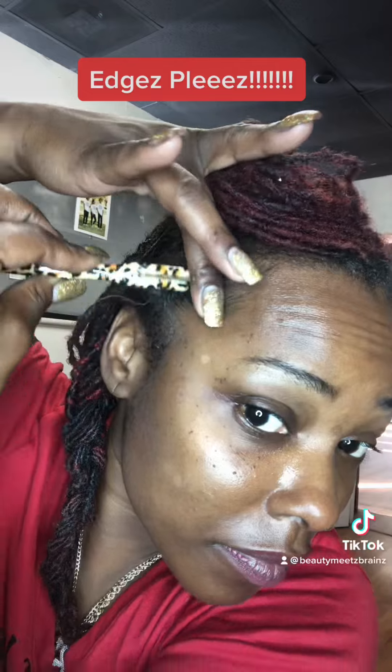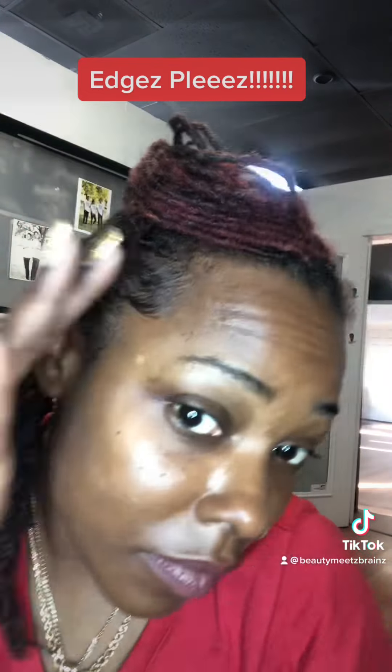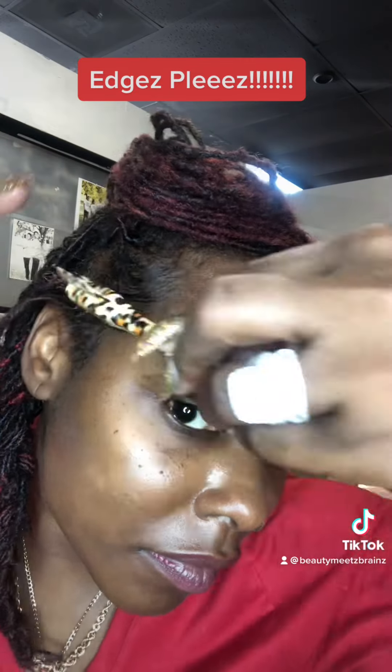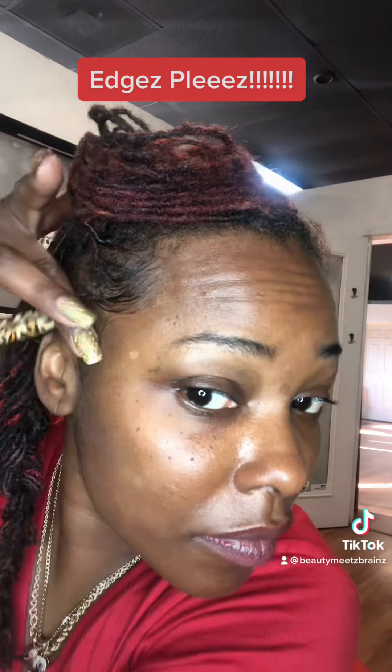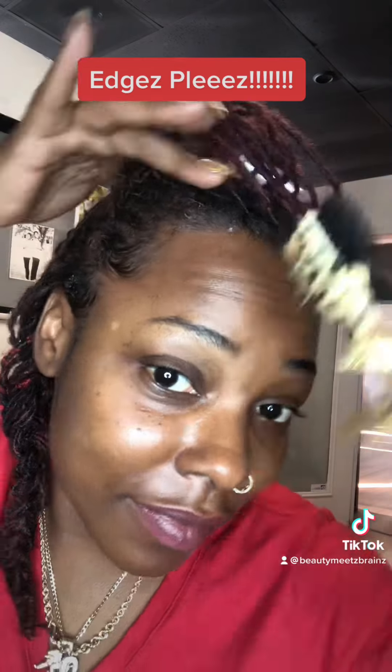Now I'm going to go ahead and go to the other side, put some more on my finger, and use my finger to help swoop those edges. Depending on your hair texture, you may have to use a little or a lot — depending on if your hair is fine or thicker. My hair is a little more fine, so I'm using the regular hold Edges Please edge control. You may have to get the stronger hold depending on how thick your hair is.